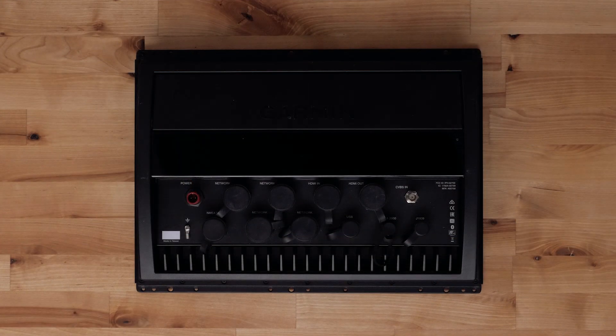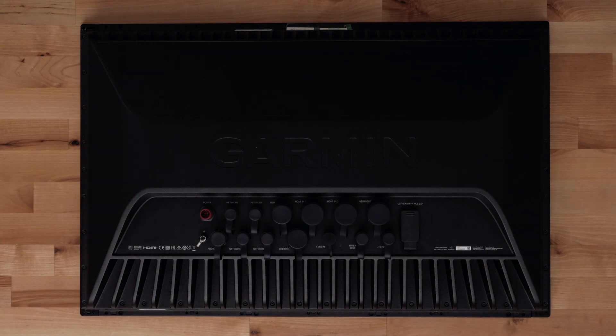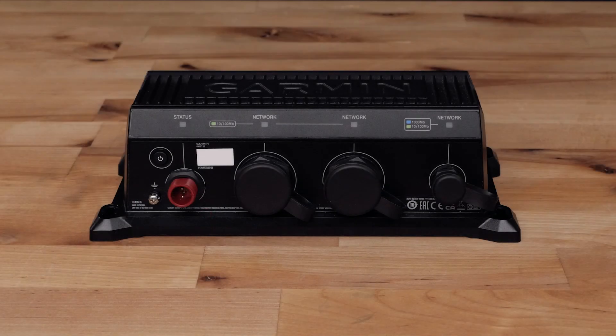For this video we will be using a GPSMAP 8612, a GPSMAP 9000 series Bluenet chart plotter, and a Bluenet 30 Gateway.